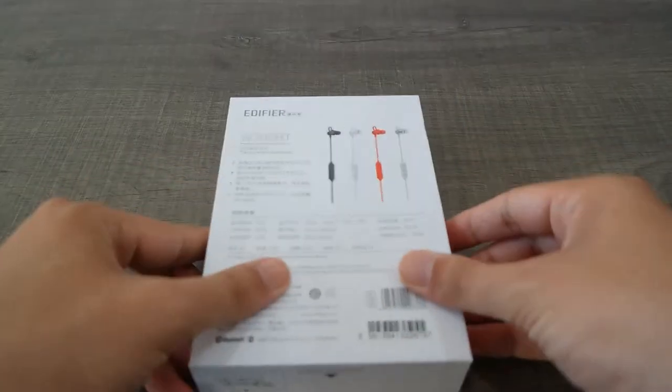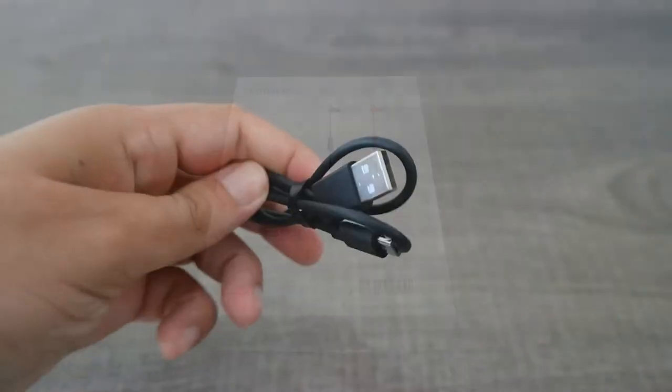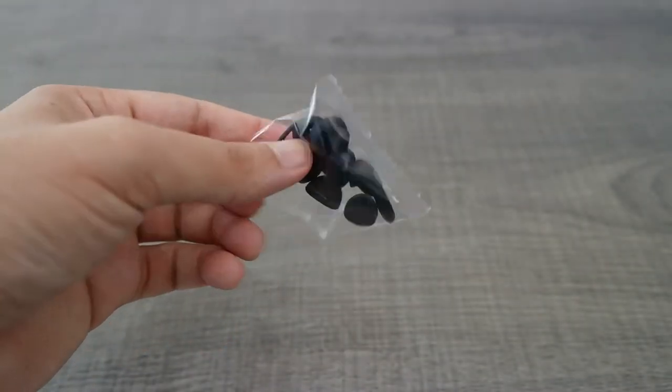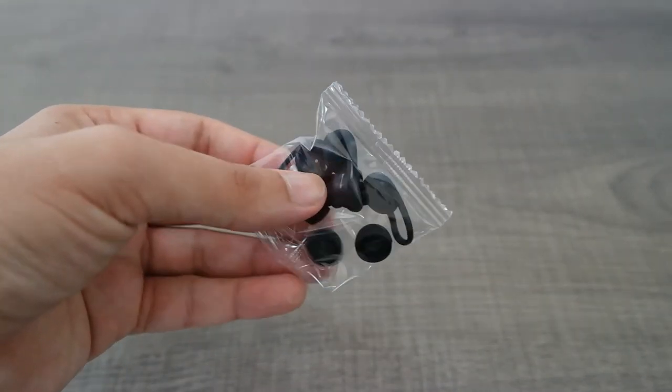The package consists of the neckband itself, a micro USB to USB Type-A charging cable, three ear fin sizes, and three ear tip sizes.